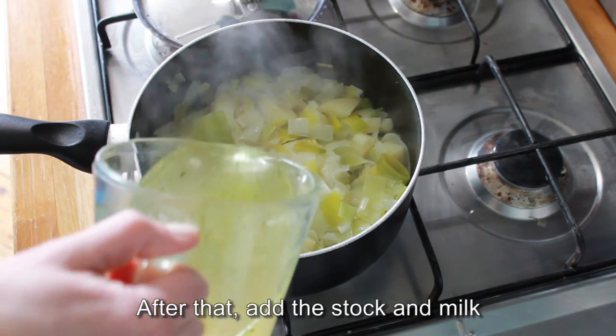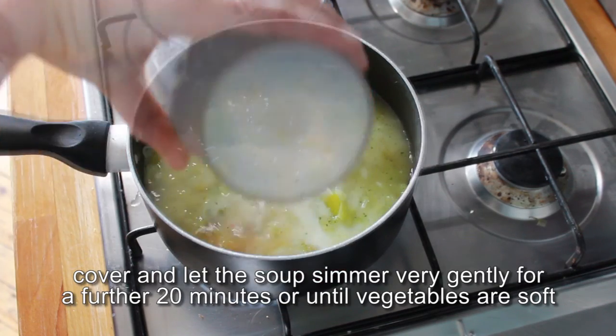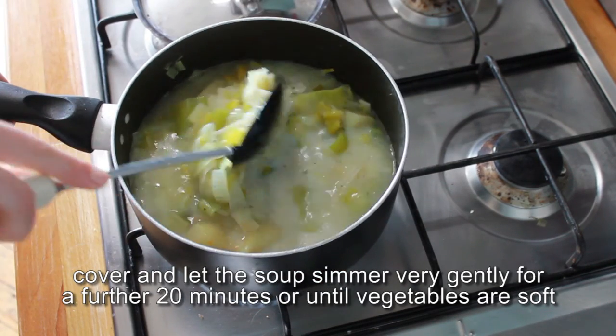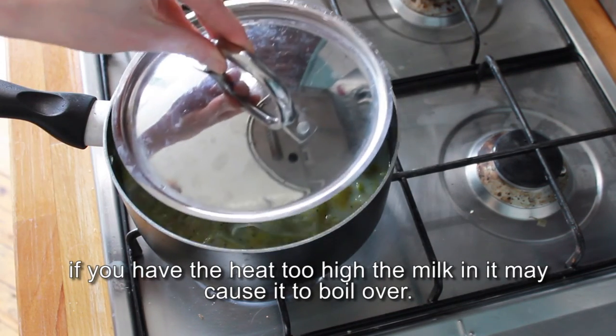After that, add the stock and milk, bring to simmering point, cover and let the soup simmer very gently for a further 20 minutes or until the vegetables are soft. If you have the heat too high, the milk in it may cause it to boil over.